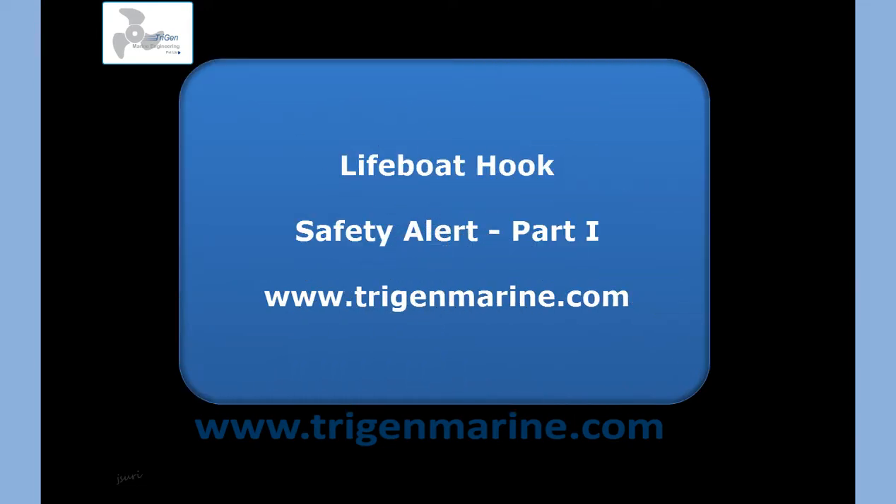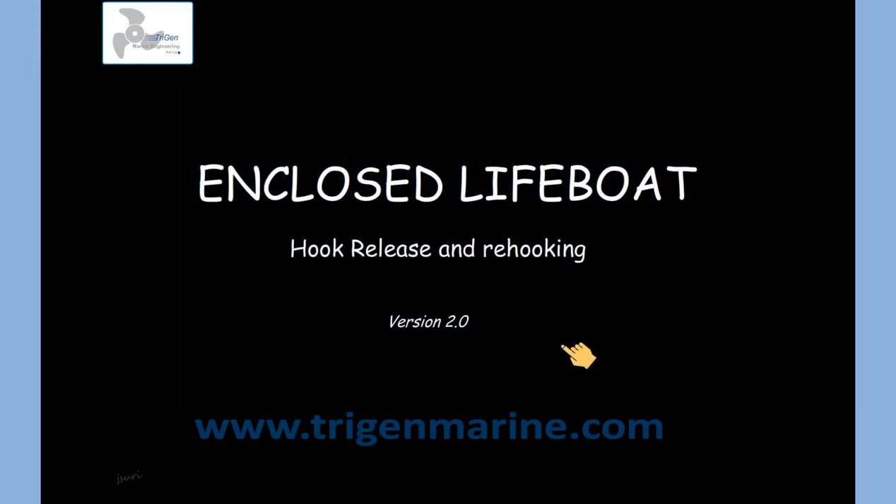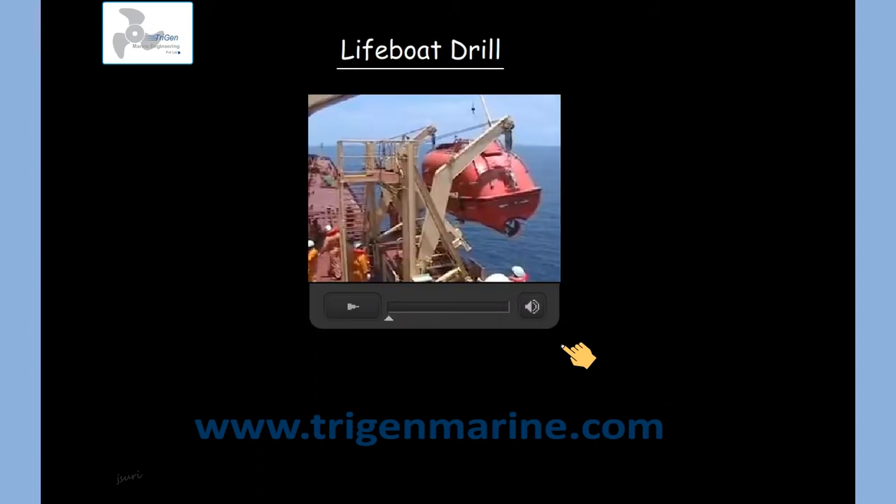In the present years, there have been a number of incidents involving lifeboats. Most of them have been during lifeboat drills. Let's have a look at one of such incidents.